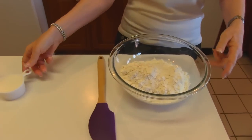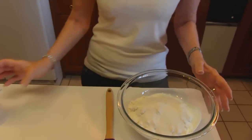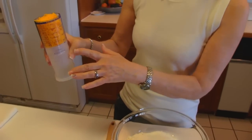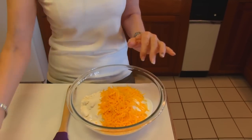Next we're going to add some sugar — this is one half cup sugar. We're going to be stirring this together but first let's put in our cheddar cheese. This is three-fourths cup of cheddar cheese. It's sharp and it's finely shredded.